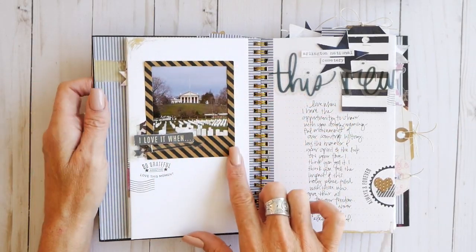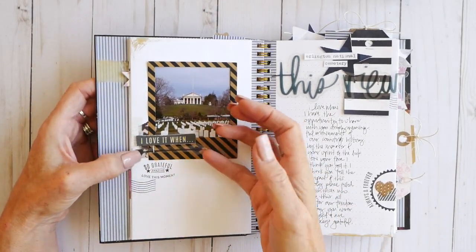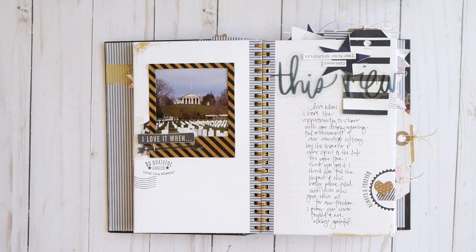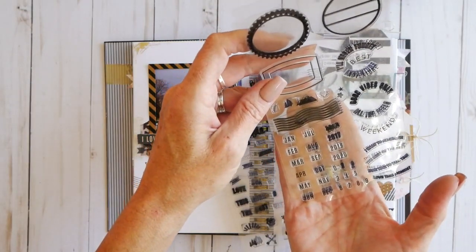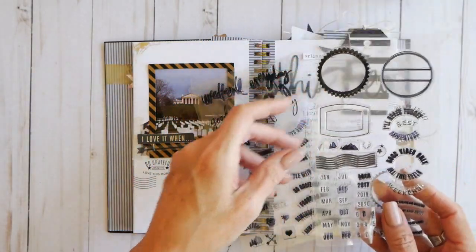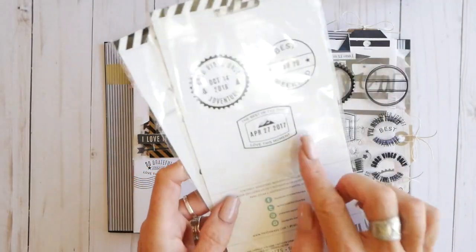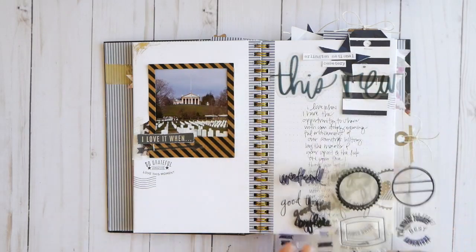This frame here is part of the ephemera kit, so I just framed that up and layered it with washi tape, word jumbles, some clear ephemera — there's an arrow there — and stamps. There are two sets of stamps that come with the Hawthorne collection, and they are super innovative with lots of sentiments. This one has lots of dates on it as well — be careful not to lose your little numbers. On the back of each package there are examples of how to layer these stamps together, and I've done a lot of that on these pages.